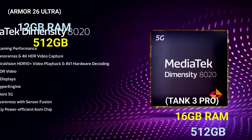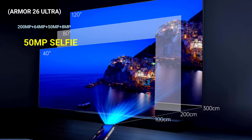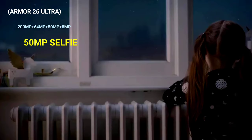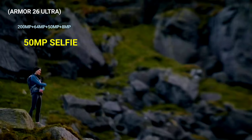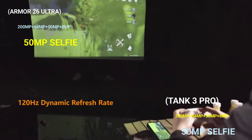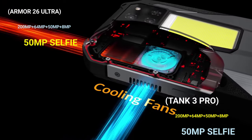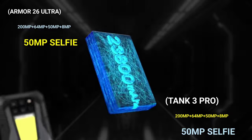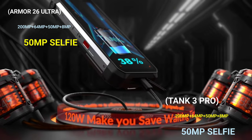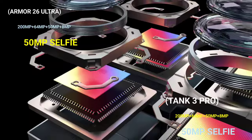In the camera department, the AMO26 Ultra features a quad rear camera setup consisting of a 200MP primary sensor, 64MP night-vision camera, 50MP ultra-wide-angle lens, and an 8MP telephoto lens — according to the reviewed specs. The Tank 3 Pro features a similar quad rear camera setup with the same 200MP Samsung ISOCELL HP3 primary sensor, a 64MP night-vision camera, 50MP wide-angle lens, and an 8MP telephoto lens. Its front-facing camera is 50MP as well — a very similar camera setup on both devices.